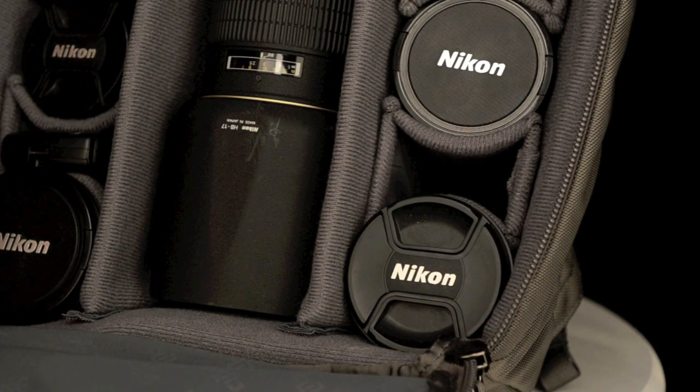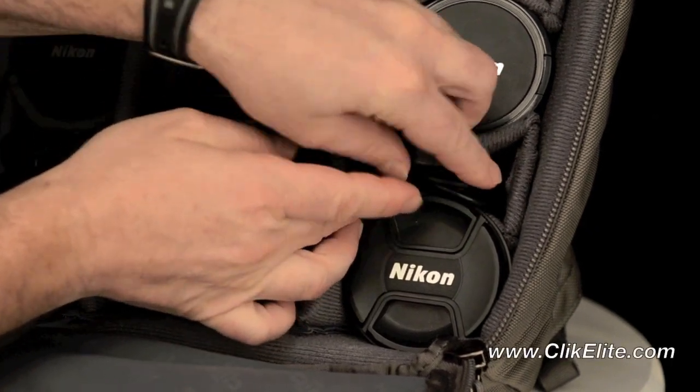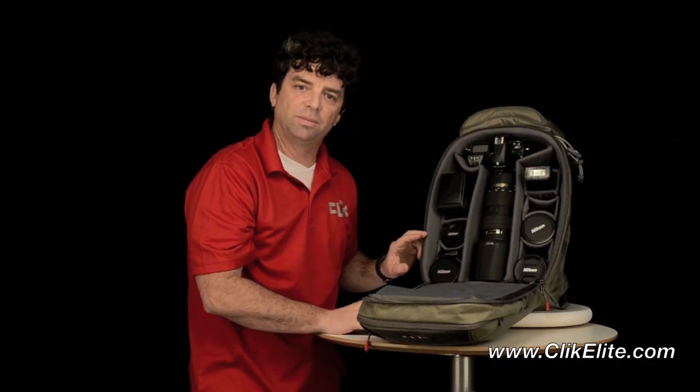The Cradle Lens Dividers also allow space for other small items like lens cloths or cables and things that need to be positioned for ready access as well. Our Cradle Lens Dividers from Click Elite.